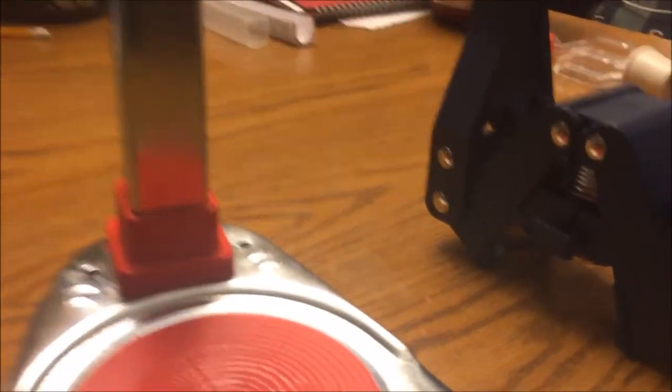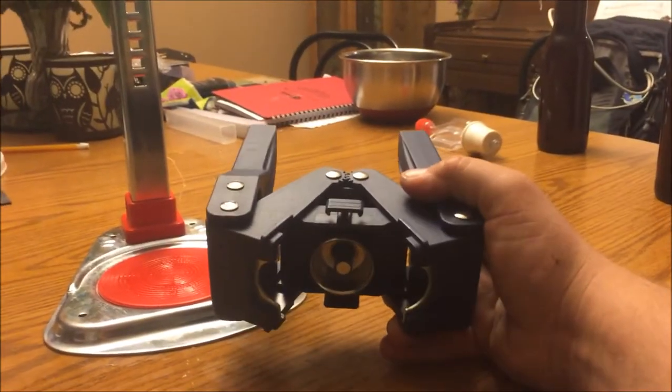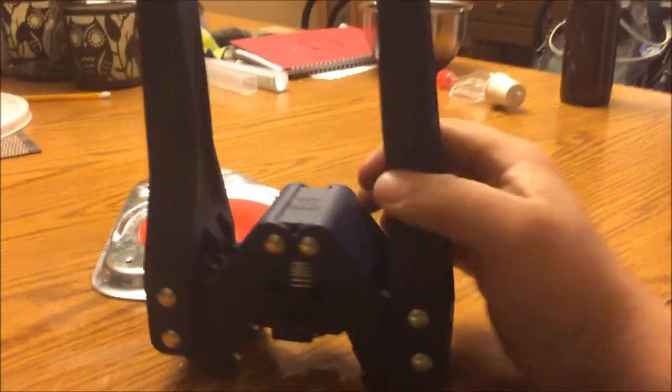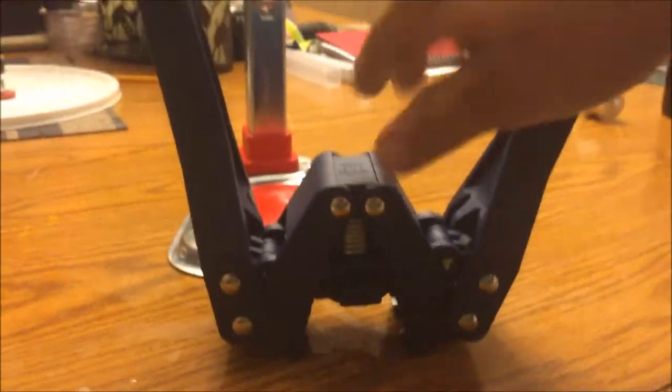I'm going to do a review on two different types of bottle cappers. Here's the original style that came with my kit when I first started brewing. It works pretty good as a first capper and it's relatively inexpensive — about 25 to 30 bucks — so it works really well to start out with.